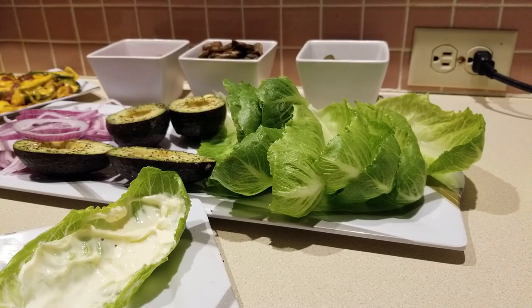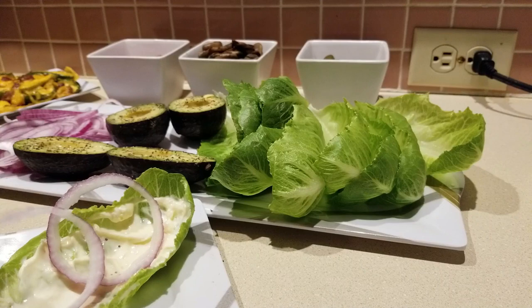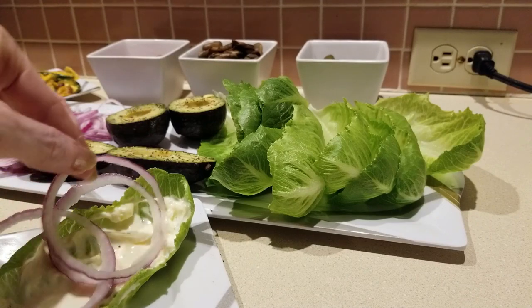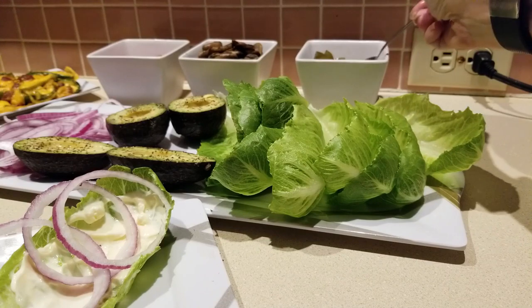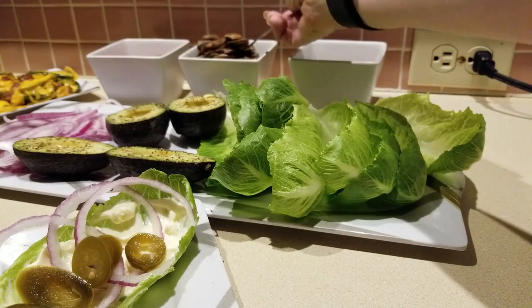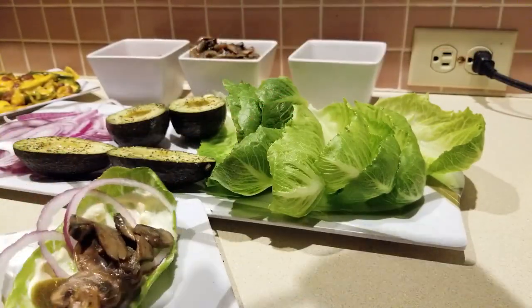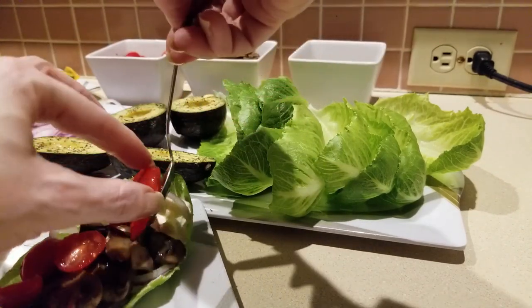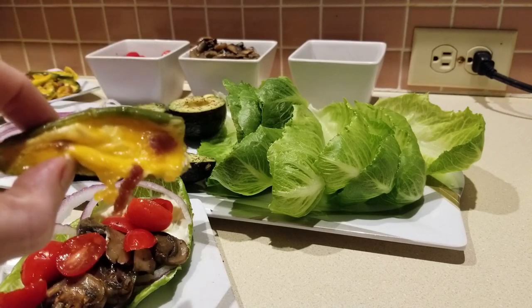Okay, now it's time to build our burger! I took a lettuce cup and added some mayonnaise to it — this is Duke's mayonnaise. Then you might want to add a little bit of onion. It doesn't have to be perfection here. Grab a little bit of jalapeños — yummy — some mushrooms, and we're going to get some tomatoes going on. Oh, check it out — it already looks delicious!